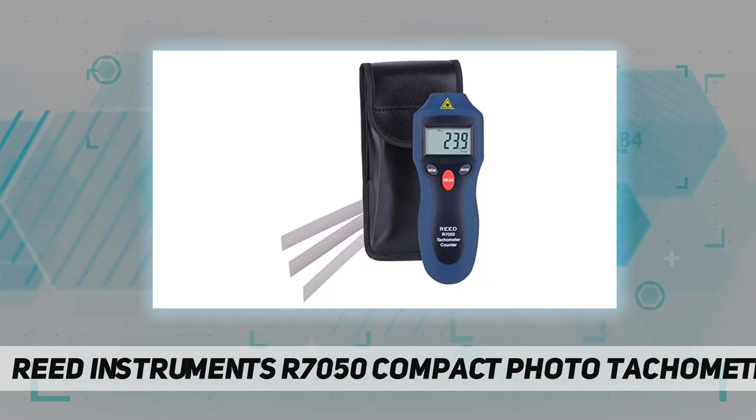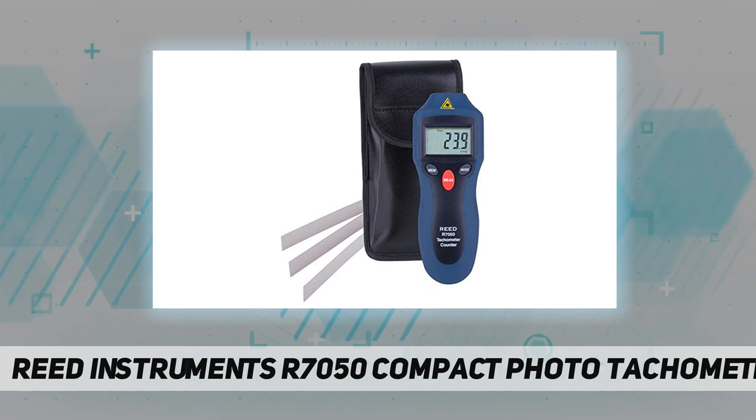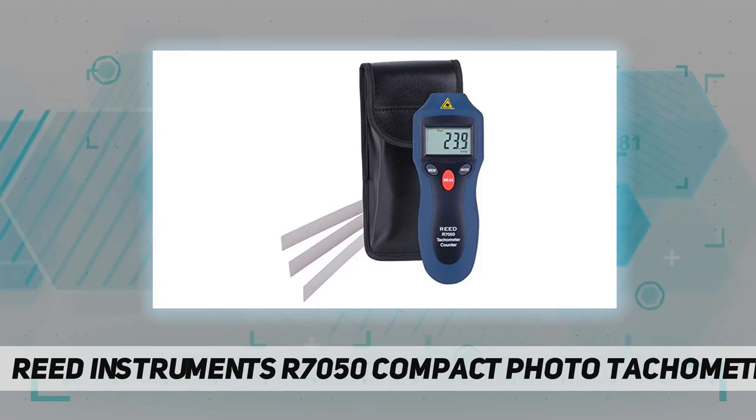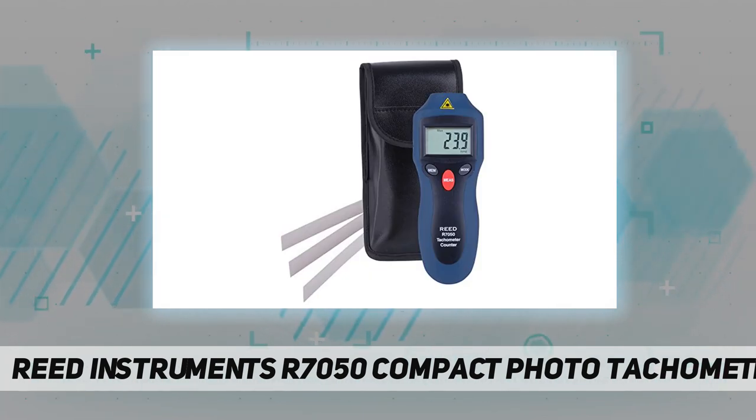The built-in laser pointer identifies the target area. Internal memory recalls maximum, minimum values, as well as last value stored. Additional features include a low battery indicator and auto shut-off. The unit includes reflective tape, a carrying case, and a battery.